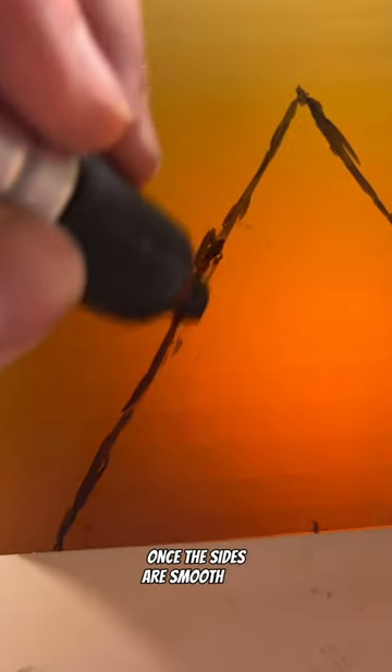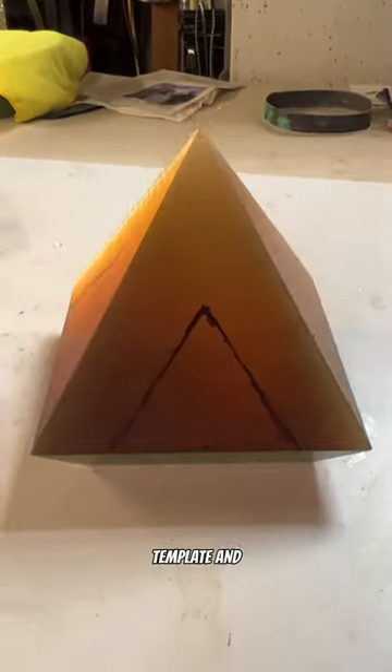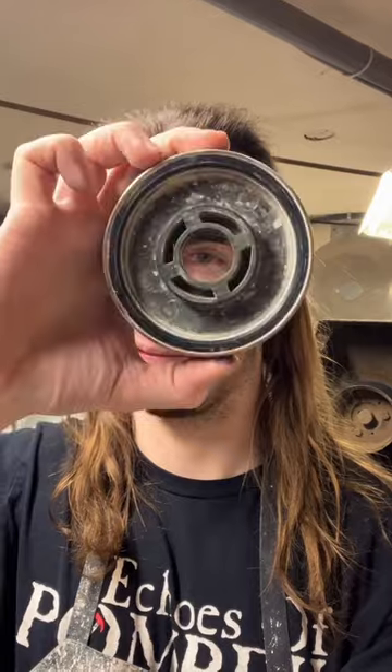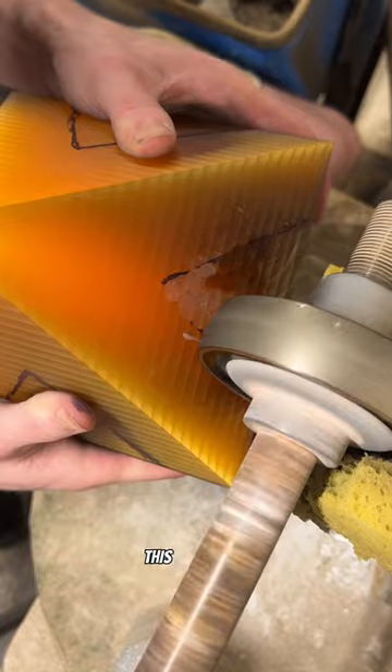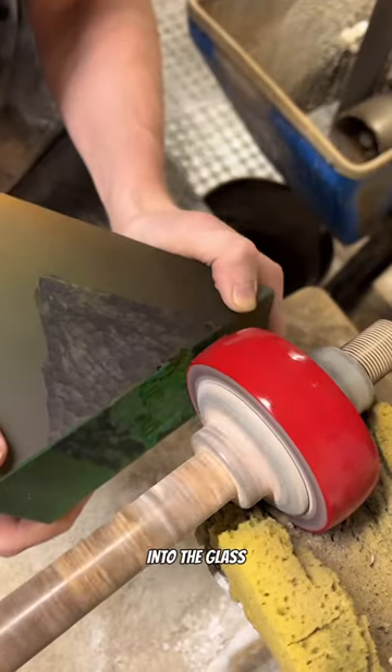Once the sides are smooth it's time to add some carvings. I'm gonna draw a quick template and then we can begin the carving. I'm pressing the art against this wheel here to add dimples into the glass and then I'm using other wheels to slowly smoothen them up.